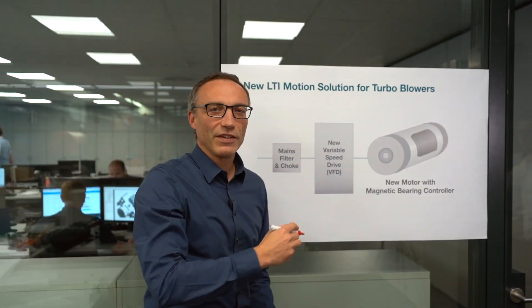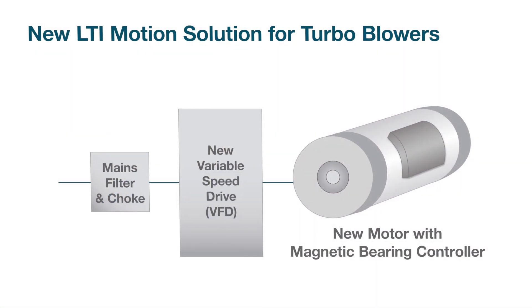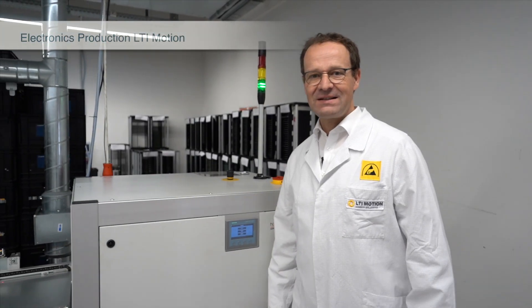The result is a compact magnetic bearing system with just a few components — it's quite easy. What does this new magnetic bearing drive system mean for your blower?